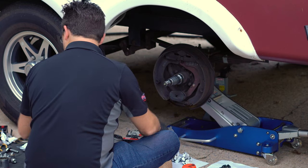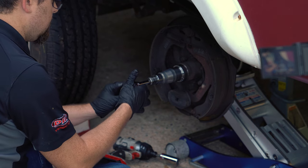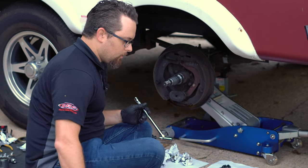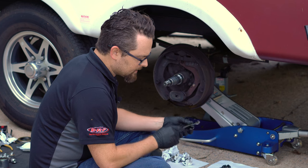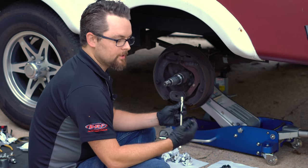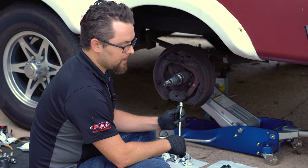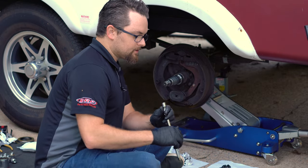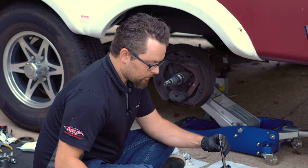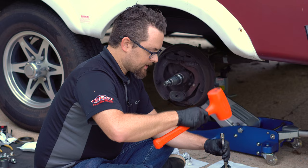I'm going to go ahead and remove this grease fitting since I won't be using it anymore. Next, we need to remove the seal from the back side of the hub — you can use a punch to tap on the inner bearing. If you're reusing your bearings, be careful and hit only the inner race of the bearing, not the actual race in the hub. I'm not reusing these bearings but I'll still try to remove them carefully so I can inspect them.